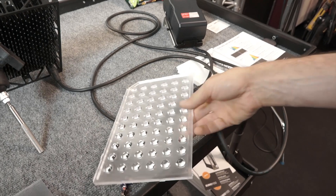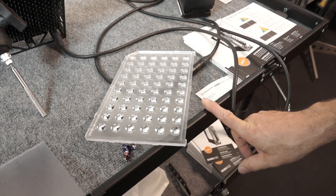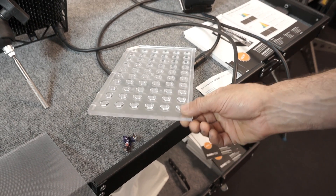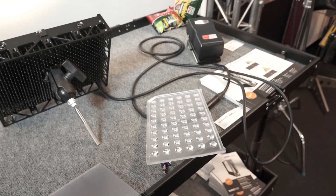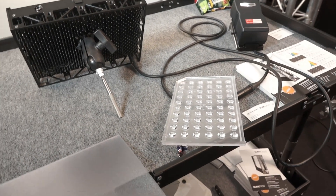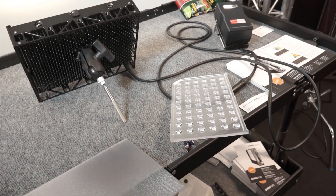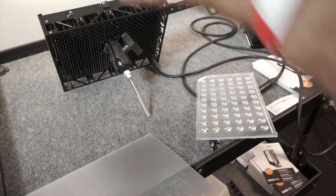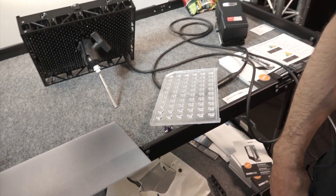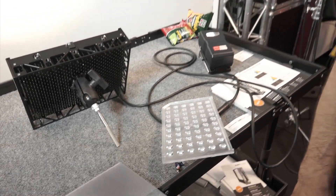The lenses are interchangeable — it's a one-piece lens array that just snaps in. Right now we have a 60-degree lens available. Without any lens at all the beam spread is about 120 degrees, so the 60-degree narrows it. Future options will probably include a 30-degree, an asymmetric 30-by-90-degree, and a 90-degree lens as well.